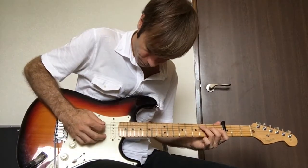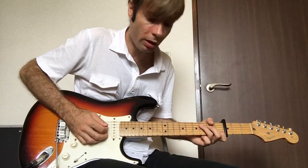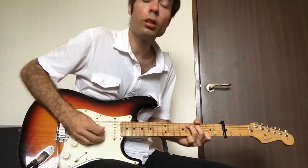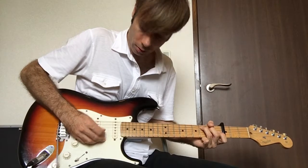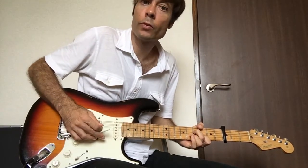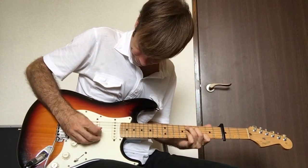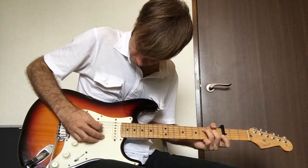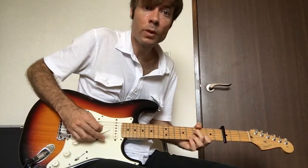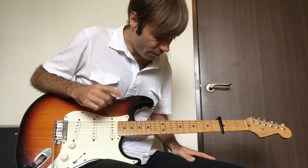So one more time — the tricky thing is he comes in on the off beat, it's like 1, 2, 3, 4. Okay, so that's the chorus. Every time in the chorus he pretty much plays that.